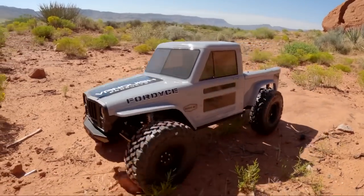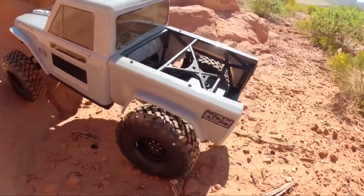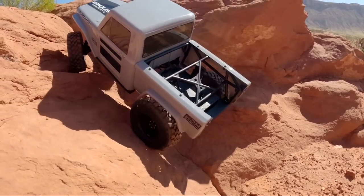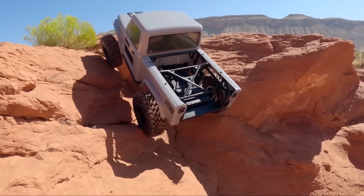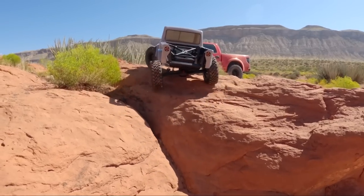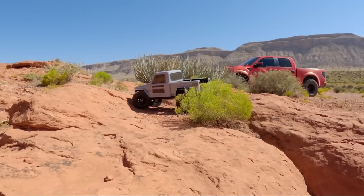Let's talk about a few things I've already changed on the truck — yes, I changed things before I ever drove it. Because there are already people who've got videos and content out there on the Fordyce showing off its stock capabilities. So I threw in what I feel are the essential upgrades for any rig, and we're going to see how she does with those upgrades already installed. We're already getting a little bit of body rub, but that's just fine.